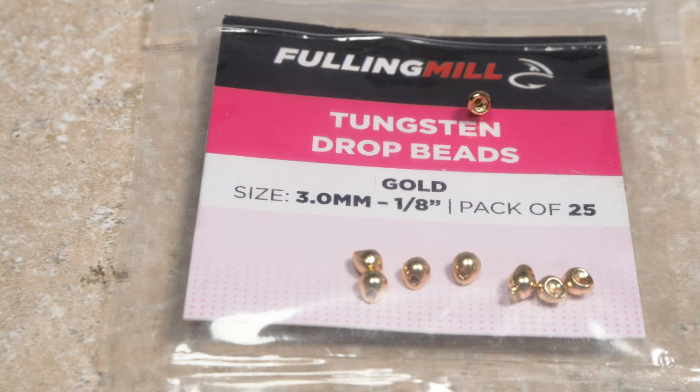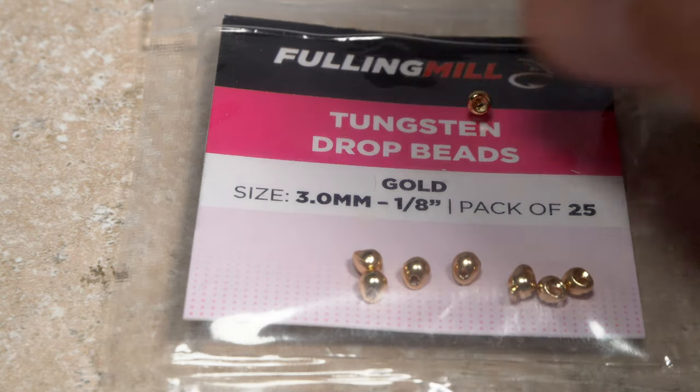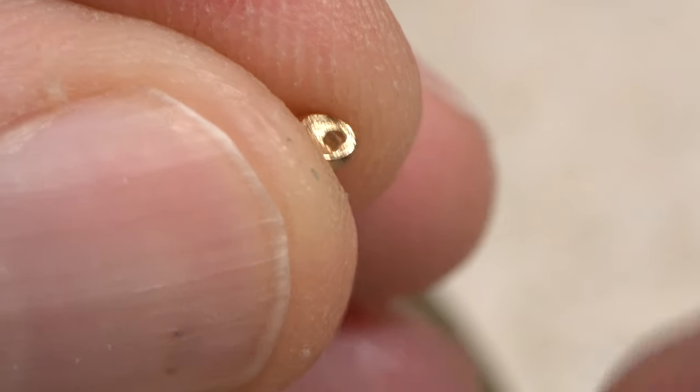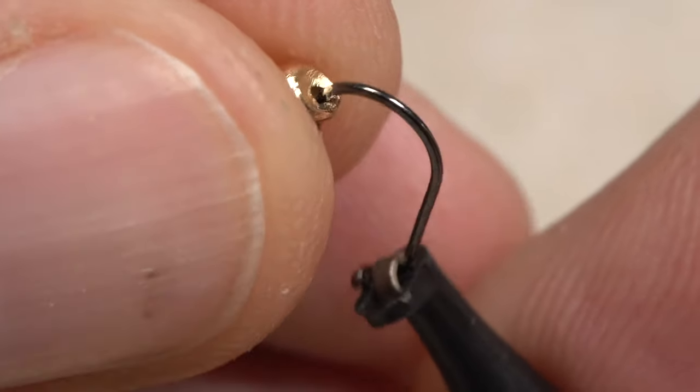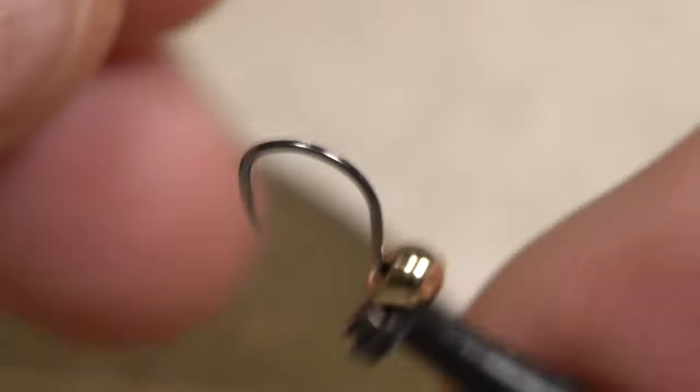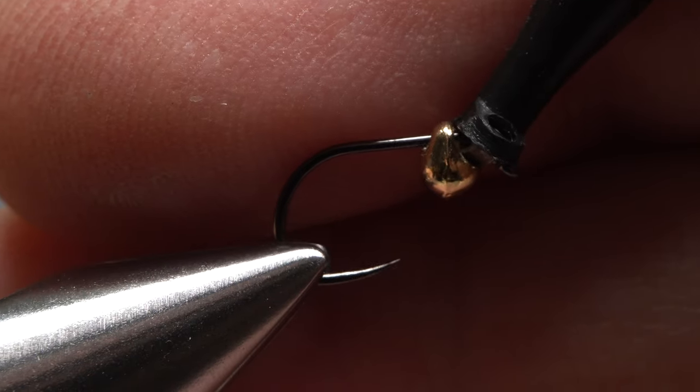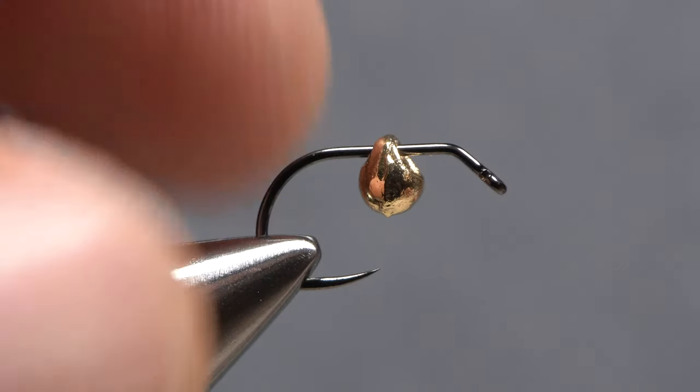An eighth-inch Fulling Mill gold tungsten drop bead pairs very well with this hook. I like to feed the point of the hook into the side of the bead with the small recess. This allows it to ride further up on the hook shank behind the eye. I'll then get the hook and bead assembly firmly secured in the jaws of my tying vise.